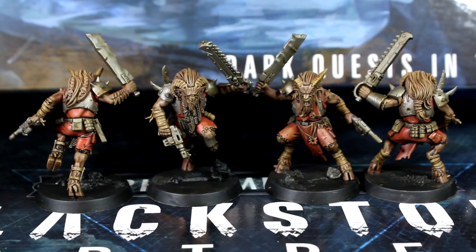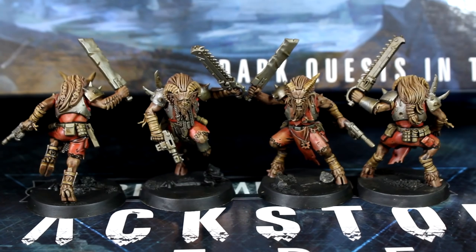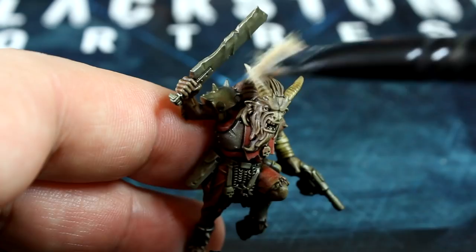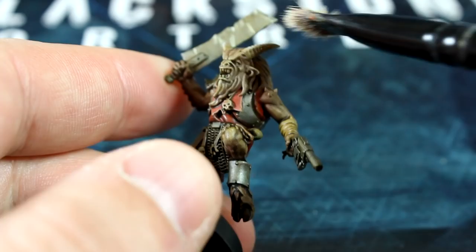Even though they look quite drab and dirty like this, you could still call the speed paint done here. But let's carry on and add a few more steps. Pop a bit of white onto your absorbent surface and use your dry brush to work it into the bristles again. Now being very sparing, gently sweep your brush across the horns, faces, hair, beard, wraps, and the stones on the bases. Make sure to have practically no paint on your brush — we want this effect to be very subtle.